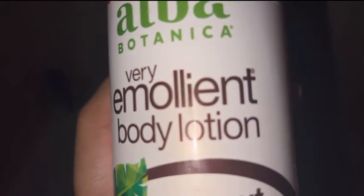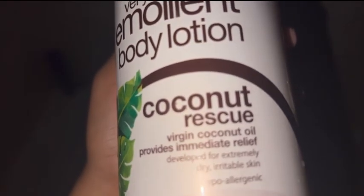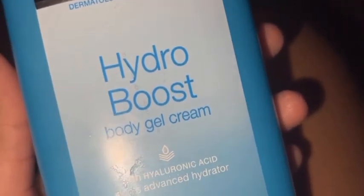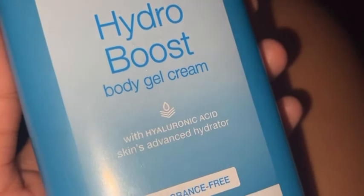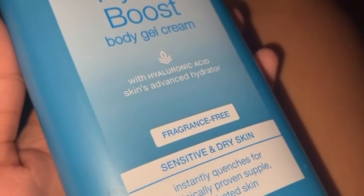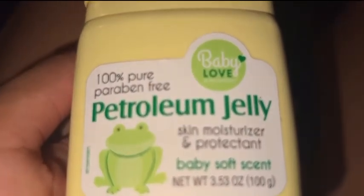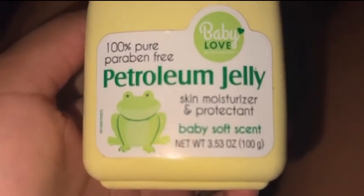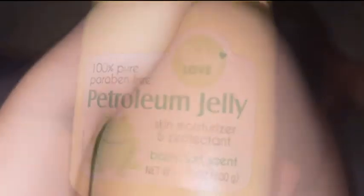After that, y'all see the lotion I swear by — you need to get it. But I couldn't use that lotion sadly because I ran out, so I went in with my Hydro Boost by Neutrogena and it did the job. I also doubled up on Vaseline — well, my petroleum jelly by Baby Love, I guess that's the dollar tree — but that's all I had. Now y'all see the result: those nice smooth legs, no strawberry legs, no cuts, none of that.